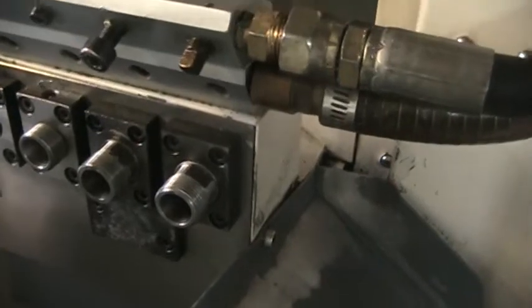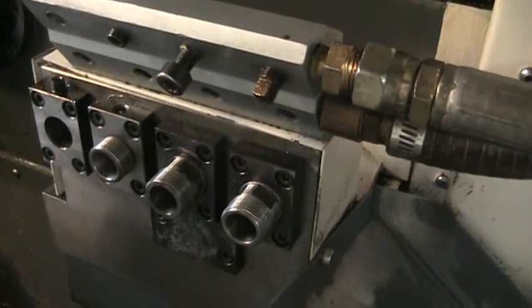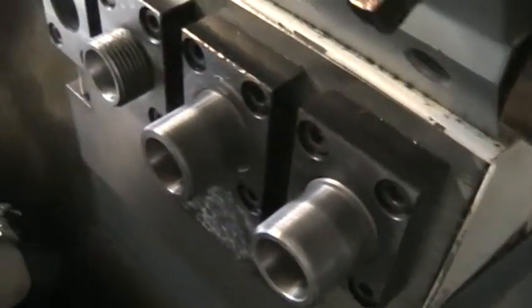We are now going to the back working live tools. We are running the first two live tools — there are four positions and the first two are rotary, synchronized together at 2,000 RPM. I am about 3 inches away. You can configure two fixed and two rotary, or one fixed and one rotary, or all four fixed. Now at 4,000 RPM — sounds very quiet.